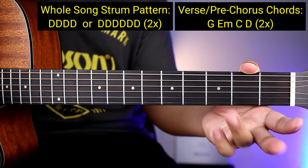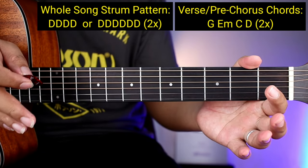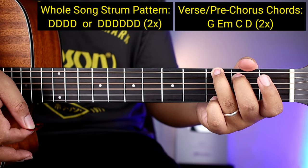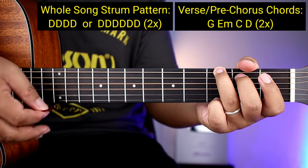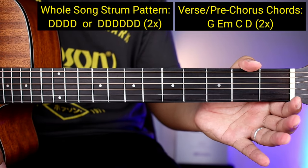Yung pangalawang strumming pattern na pwede nyo gamitin ay anim na down. Pero two times yung gagawin, kaya twelve lahat. One, two, three, four, five, six — tapos ulit — one, two, three, four, five, six. Kaya twelve lahat na down kada chords ang gagawin nyo.